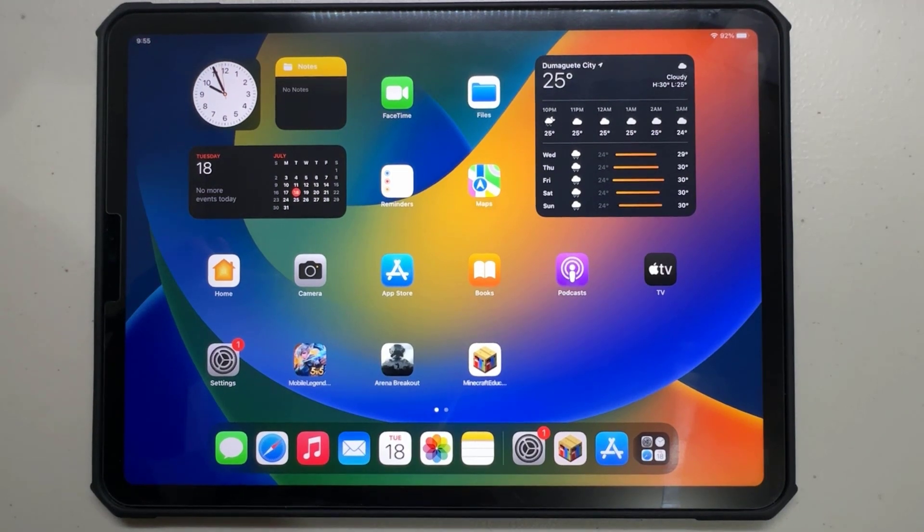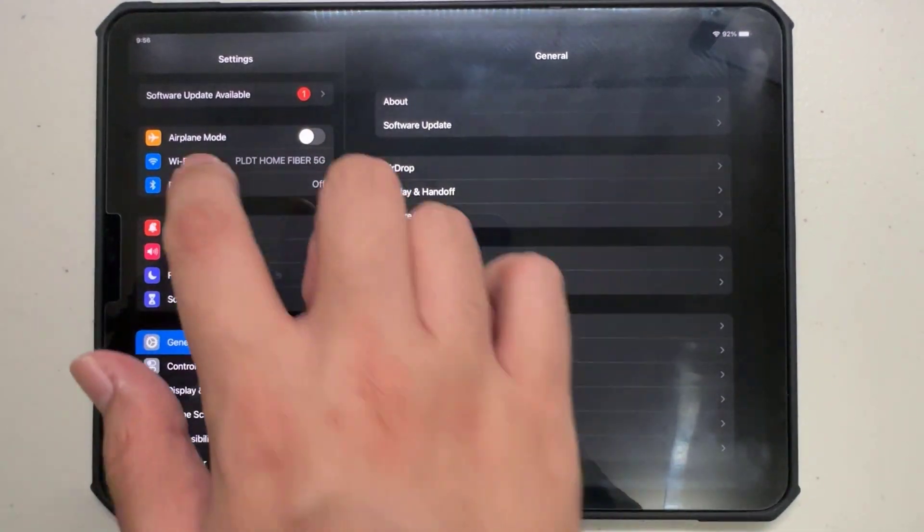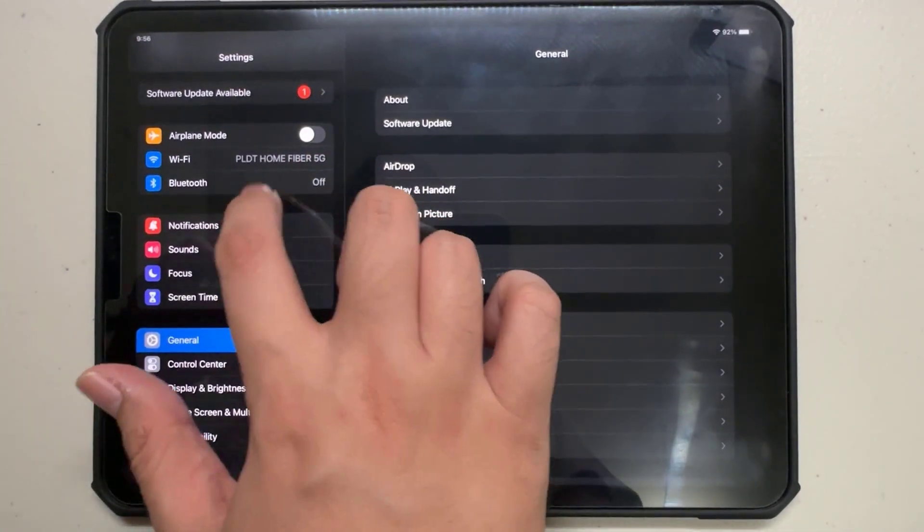Now on your iPad, navigate to the Settings app. Look for the Bluetooth option and turn it on.